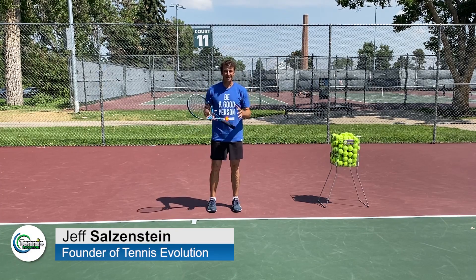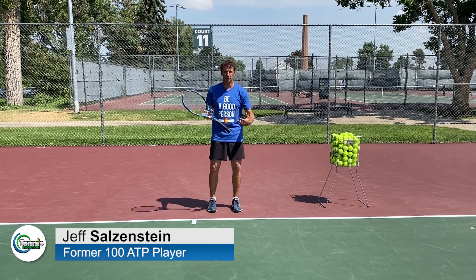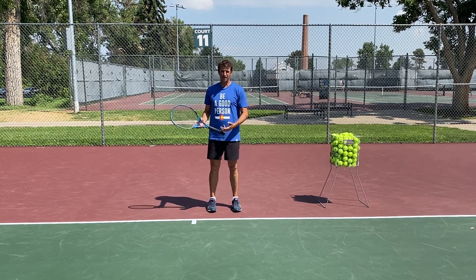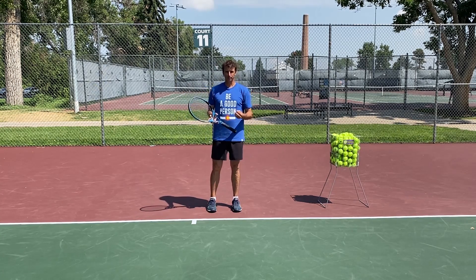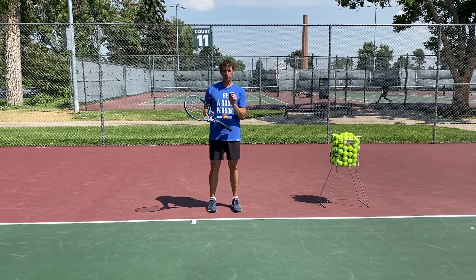Hey, it's Jeff Salzenstein here and I'm excited to bring this video to you today because I'm going to help you solve a common problem that players have with their forehands and their backhands. It's a universal principle that you're going to want to start practicing. The problem you're having is that you get too close to the ball.